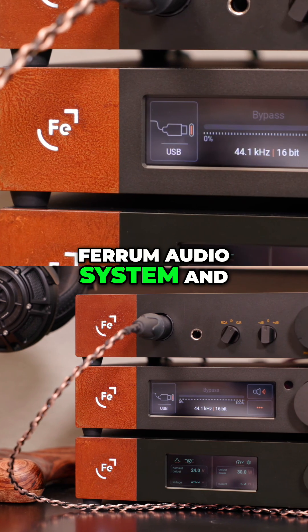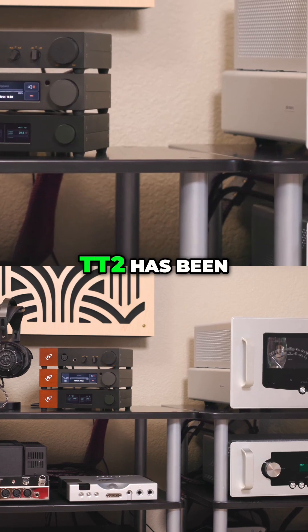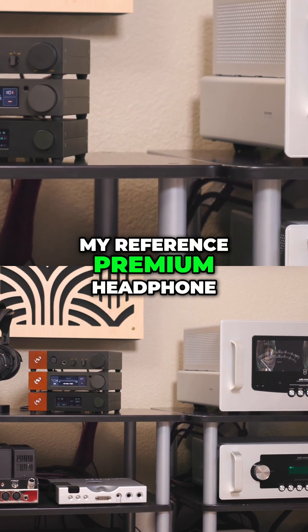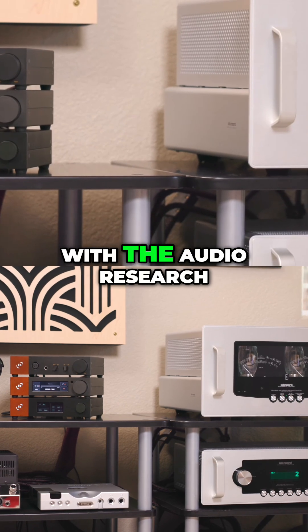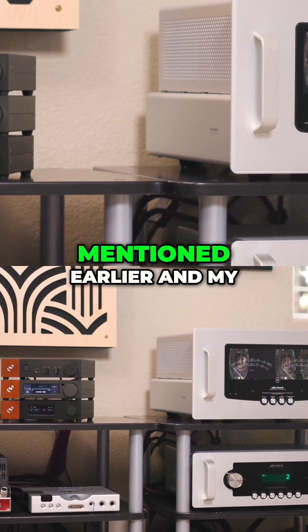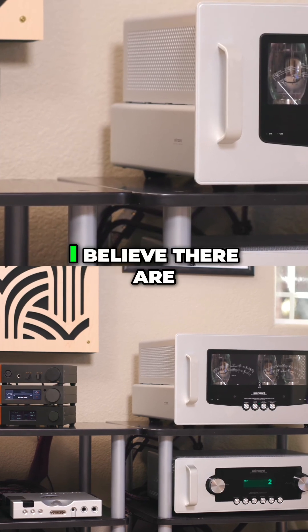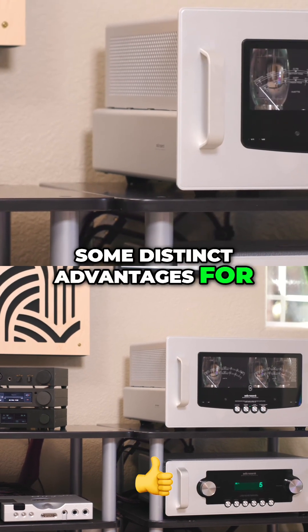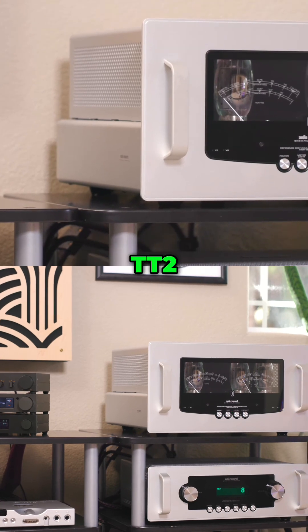This comparison between the Ferrum Audio System and the Chord Hugo TD2 is fascinating, as the Chord Hugo TD2 has been my reference premium headphone amplifier and DAC for several years. In my two-channel room with the Audio Research Amp and Preamp I mentioned earlier, and my Sonus Faber Olympica Nova 5 speakers, I believe there are some distinct advantages for the Ferrum Audio System and some advantages for the Chord Electronics Hugo TD2.